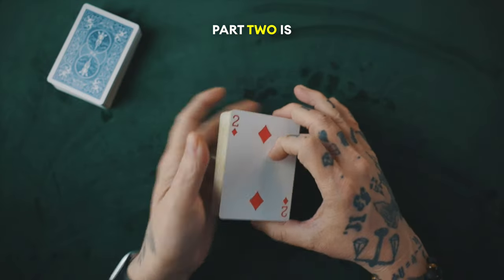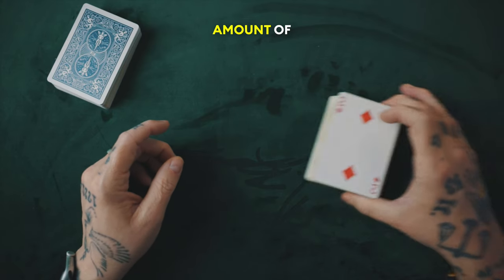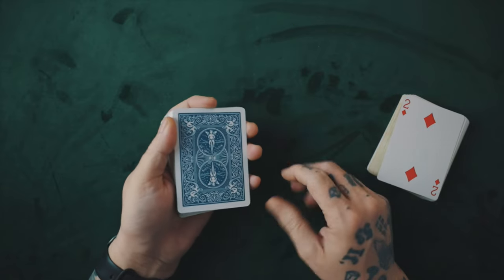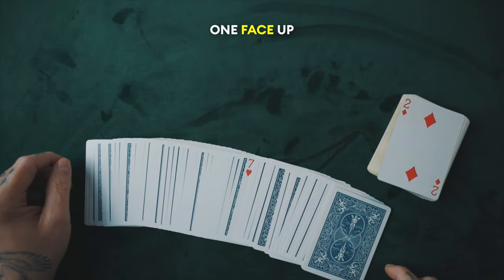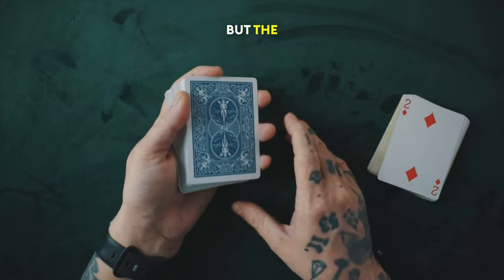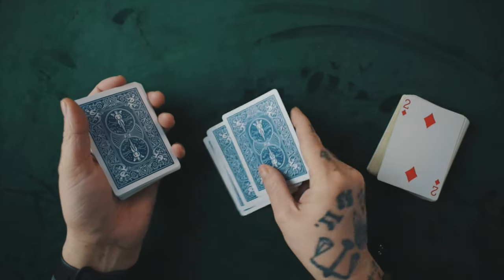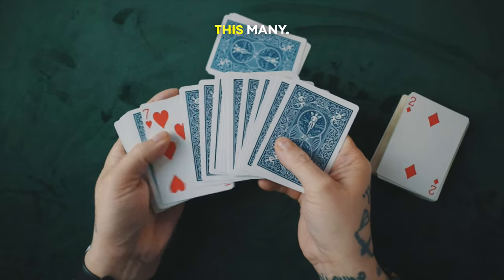Okay, let's carry on with the tutorial. Part two is not just revealing the force card, but revealing the predicted amount of face-up cards. Here's how that works. I have what looks like a seemingly normal blue deck with one face-up card in it. But the secret is this: I have four normal cards on top, followed by 14 double back cards with numbers on them.